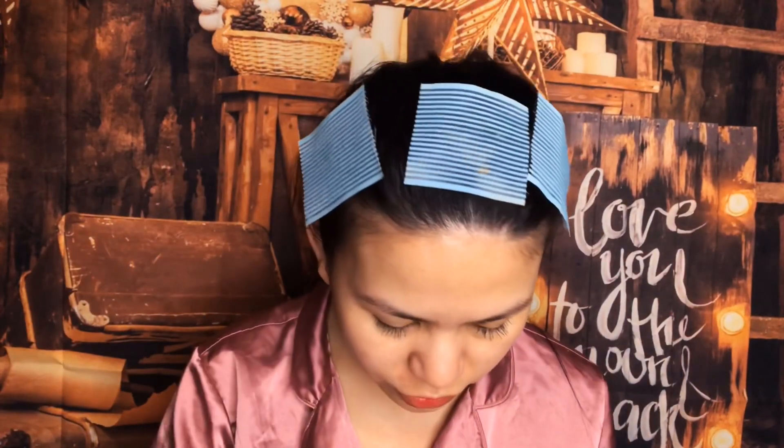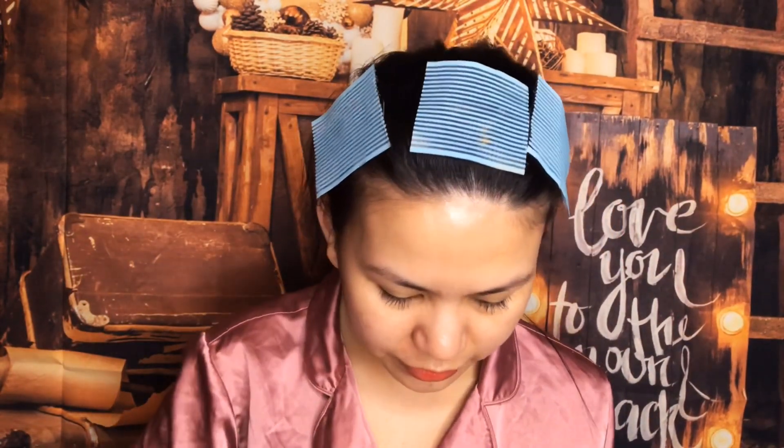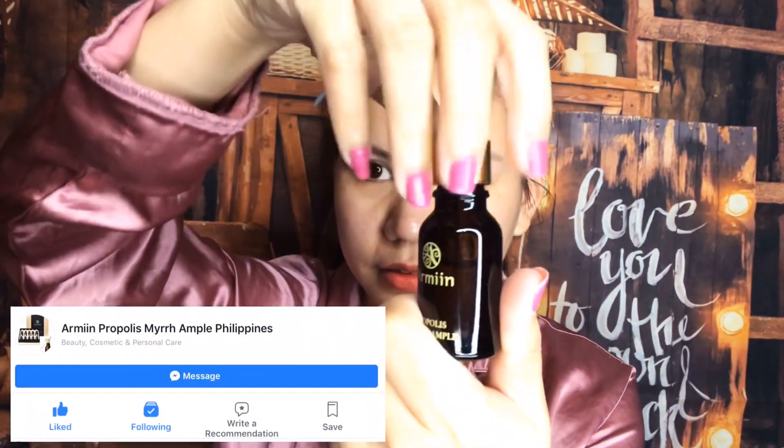For moisturizer, I'm going to use this — it's a moisturizer from Armin Philippines. It's a Propolis Mirror Ampoule and it's a new brand. I quite like the consistency of this because most propolis mirror ampoules I've bought are very watery, but this one has a consistency like a serum — that's a good point. You need to moisturize your face before putting makeup on so there are no patches or sticky skin.